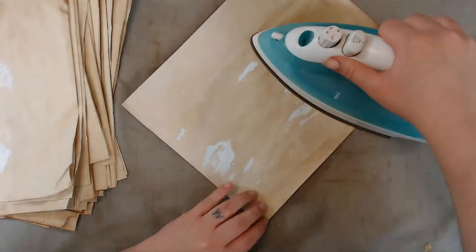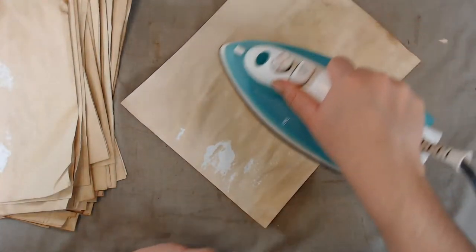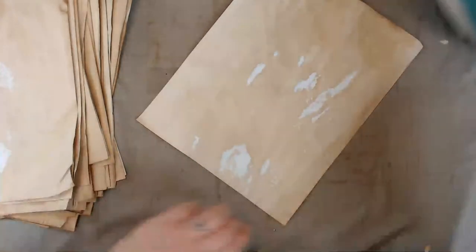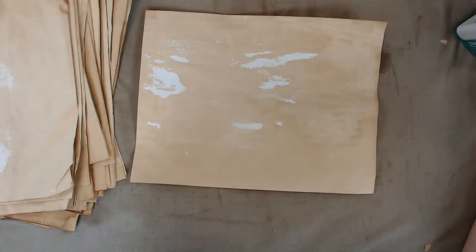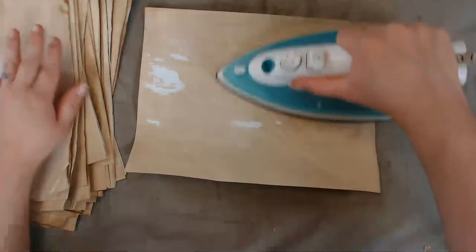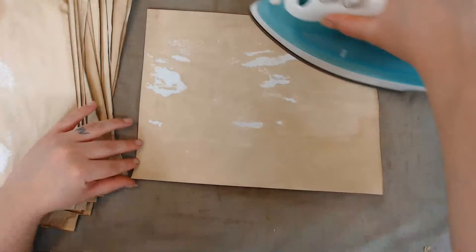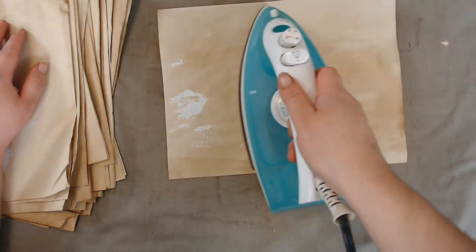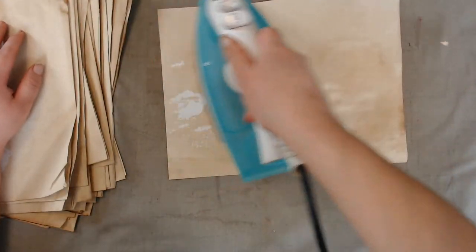I felt like today — what can I do? I don't feel like the most creative person right now. So I thought, what haven't I done in a while? Just coffee dye a big stack of paper. And I did decide to put this up in my shop because I'm going to make more. It's so hot outside right now, this is the time for me to coffee dye some paper.